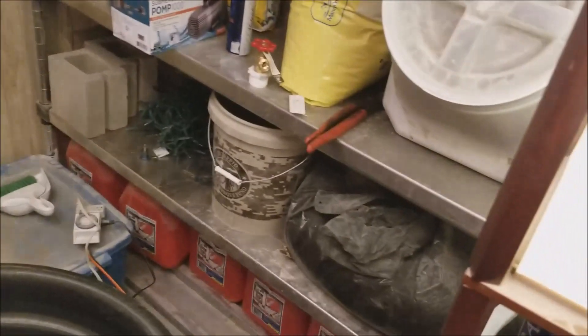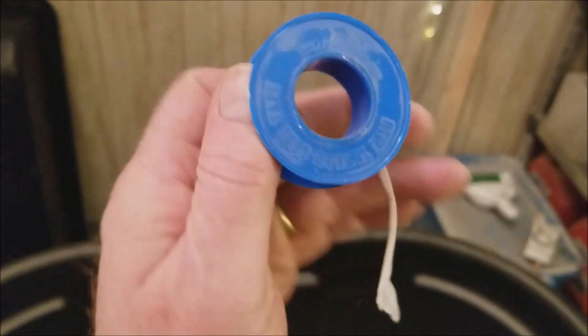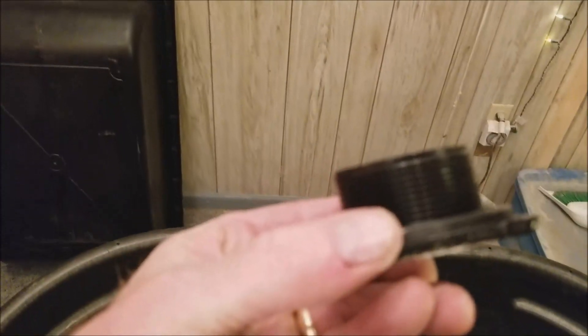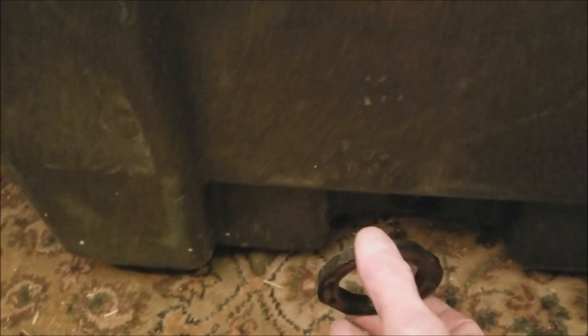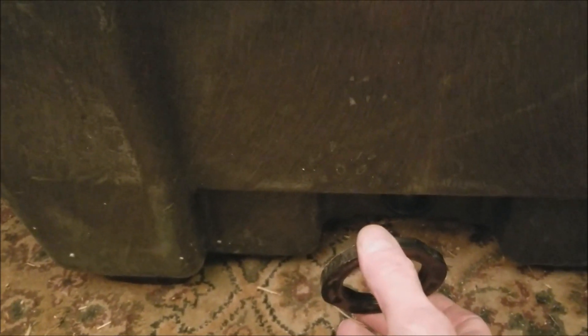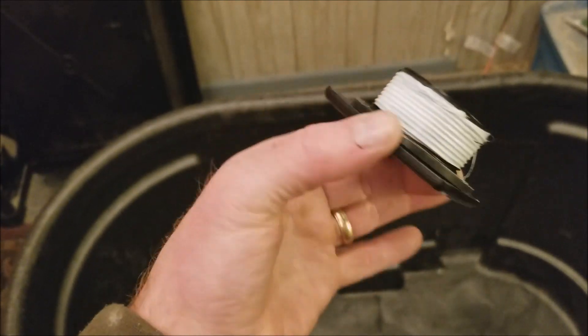I'm going to put some standard Teflon tape thread sealer around the threads of the bulkhead and put it back in through the hole here, threading the nut on from the outside. You can't see it of course, but I'll thread this on through the outside, tighten it up really good, make sure we've got a good seal so it doesn't leak, and then we'll get to the part where we put the reducer in and the valve.